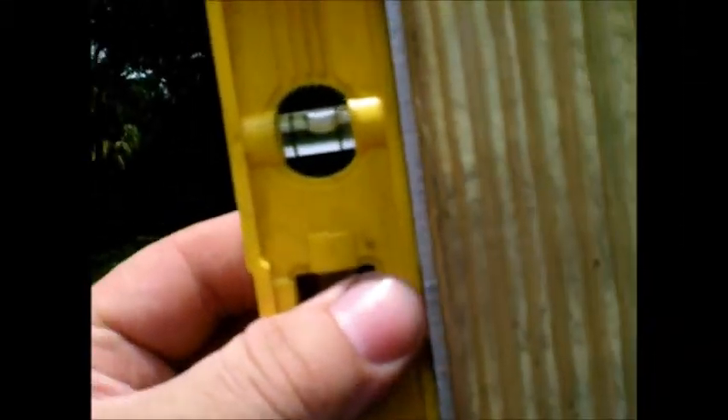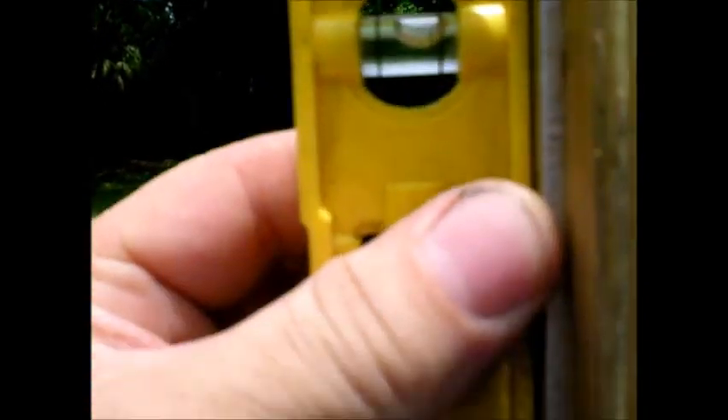This stick is also good for checking how good a job you did on your pole.